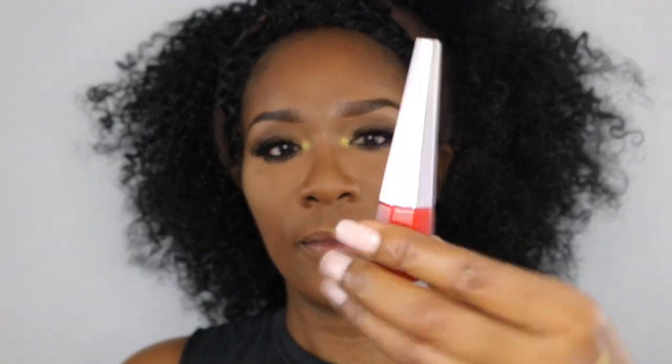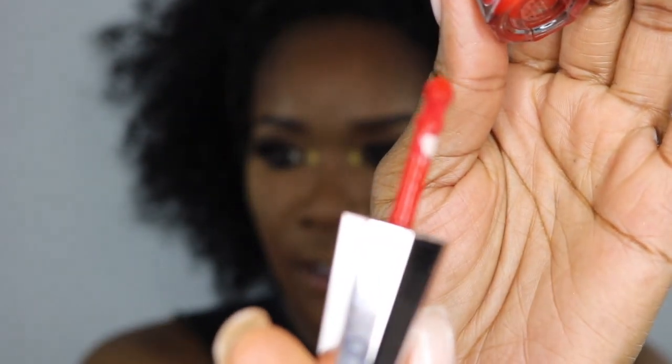Next is the Uncensored Stunna lip paint — it looks like this, and this is the applicator. It's very wet and watery. The undertone is like almost a bluish-neutral — I don't even know if that's a word, but that's how I'm describing it because it looks good on everybody.